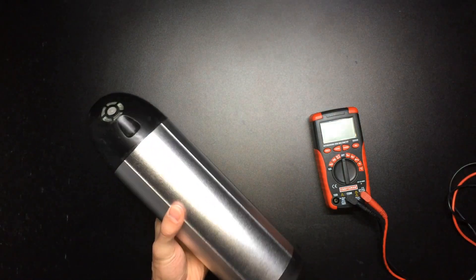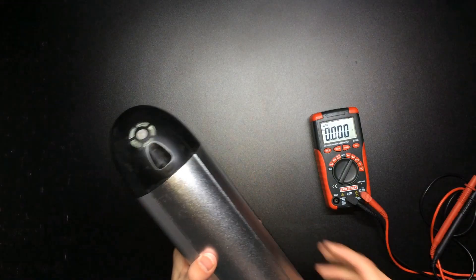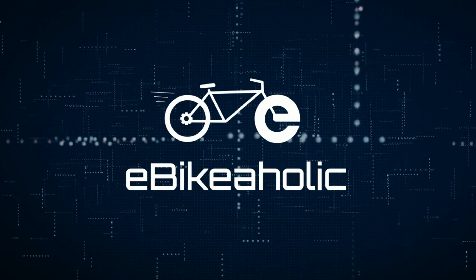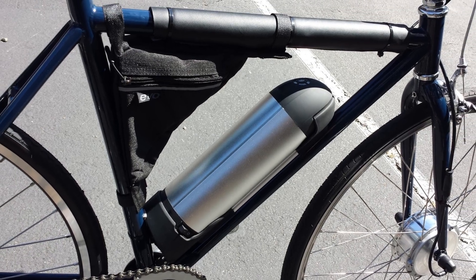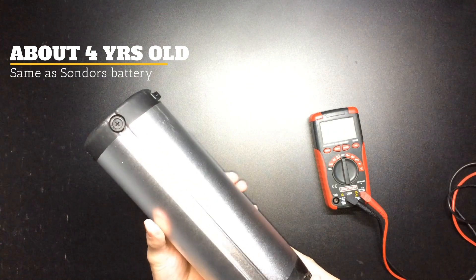What we have here is a dead e-bike battery. Let's open it up and take a look at what's inside. This is a 36-volt, 8.8 amp hour bottle battery pack.